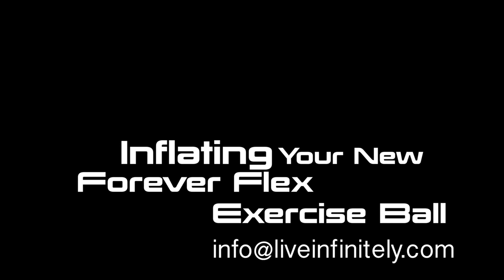Hi, this is Shad with LiveInfinitely, and today I'll be showing you how to properly inflate your exercise ball. If you have questions, you can contact us at info@liveinfinitely.com.